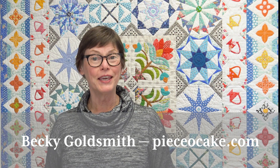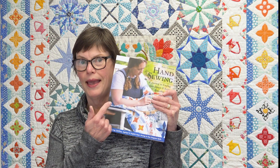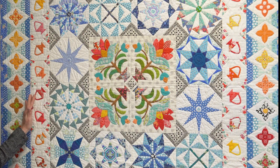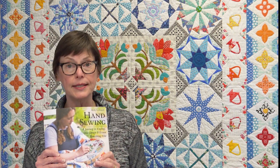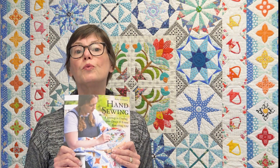Hello everyone. I'm Becky Goldsmith with Piece of Cake and this is my new book, Hand Sewing. I'm so excited. This is the quilt that is patterned inside the book. Let me switch the camera and I'll show you what the book looks like inside.